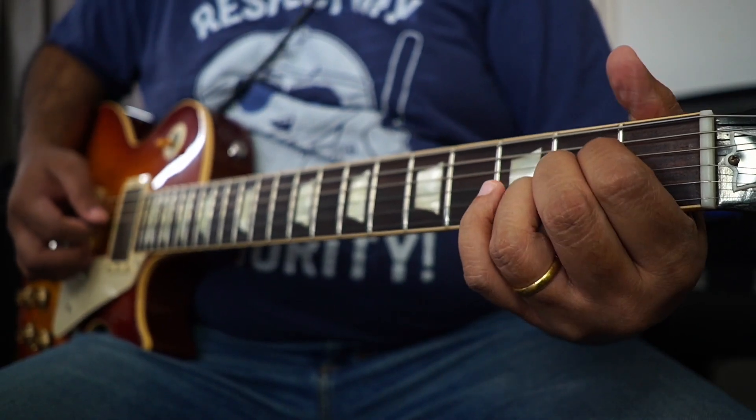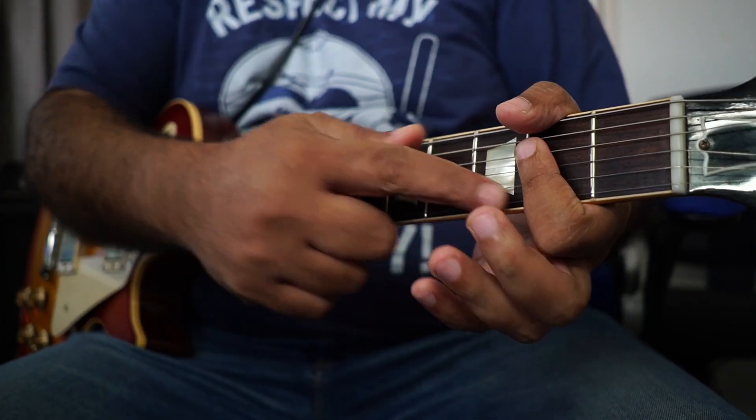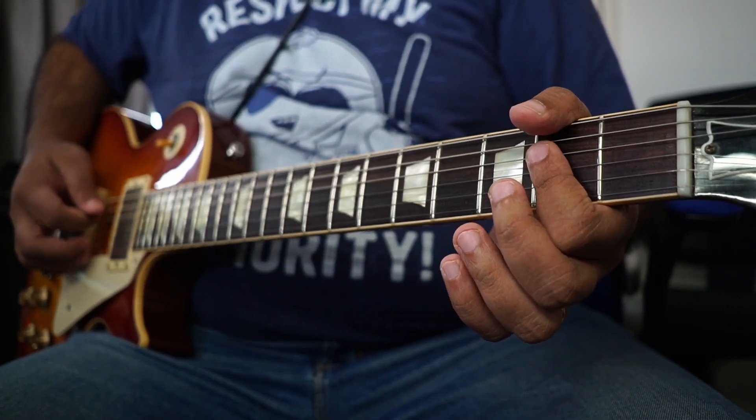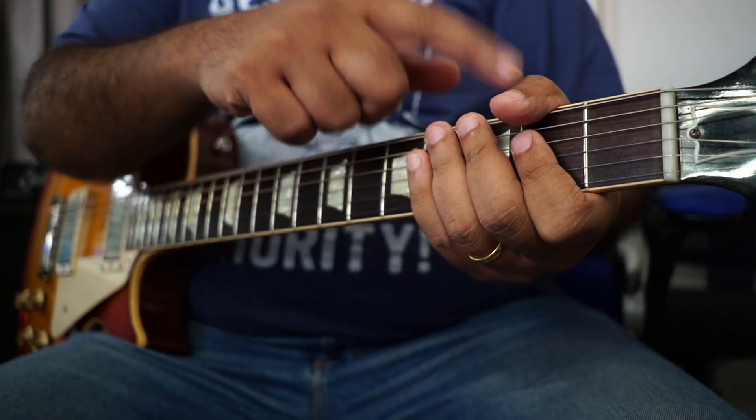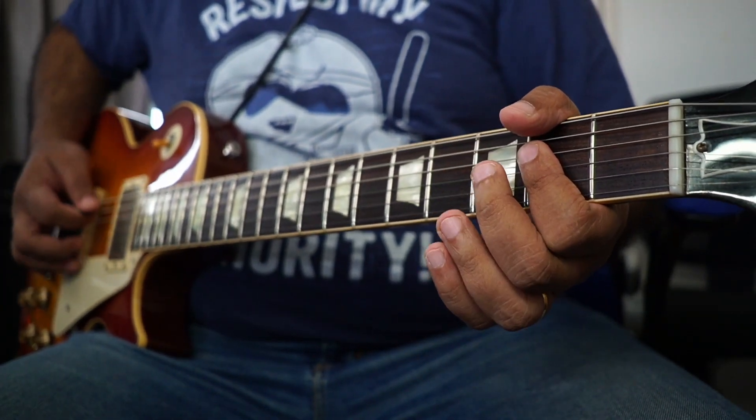So the first one we're going to take is this A major, but we're gonna play it like this — the underside of the finger mutes that E string. You'll probably want to mute that E string with your thumb as well, so you're only getting these four strings.